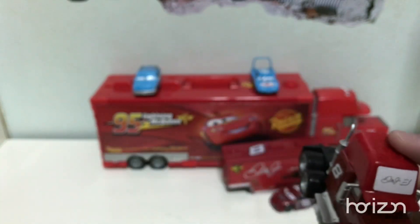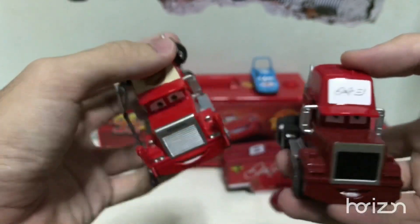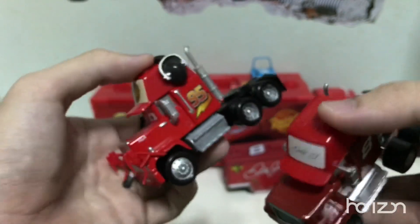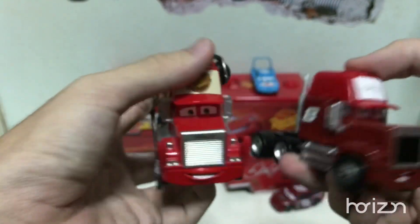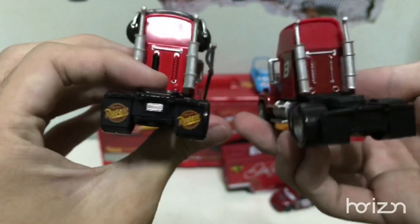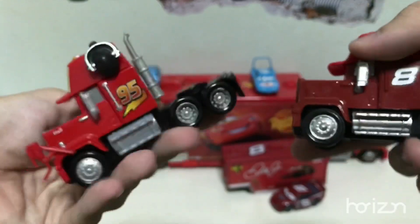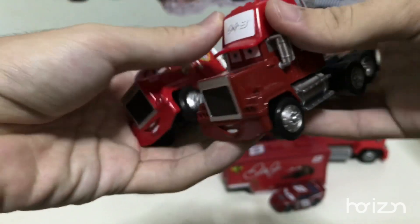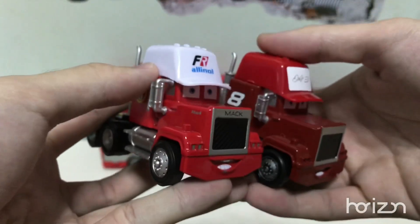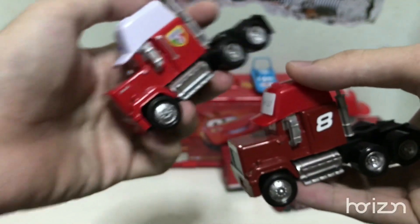That's pretty much it for Dale's semi. In comparison to Mac, they just used Mac's mold and painted it the way they wanted so that it could match Dale's logo. And just for laughs and giggles, here is Francesco's semi — of course they have a similar red colouring, and the same goes for how the racer would look.